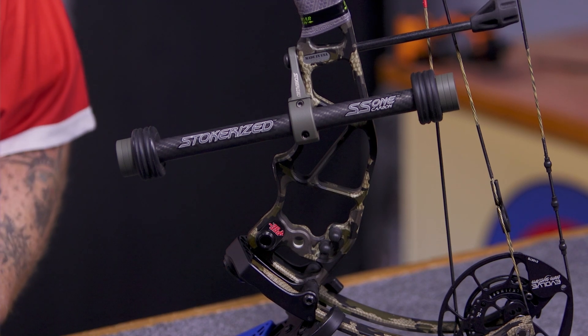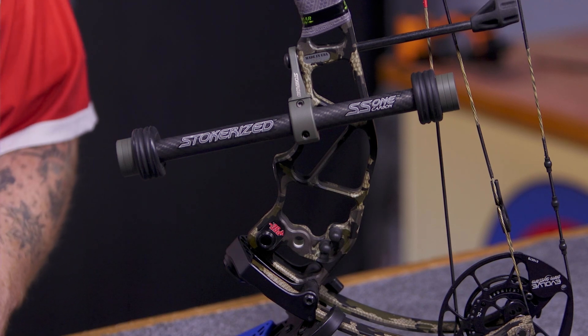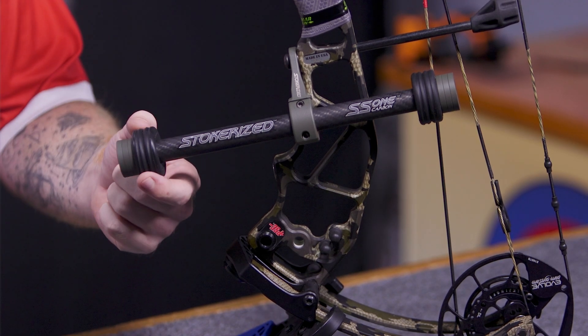It's made out of a high modulus carbon so it's going to be stiff, not a lot of vibration. It also comes with dampeners on the stabilizer front and back.